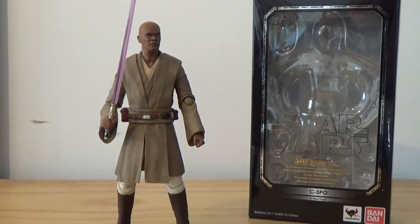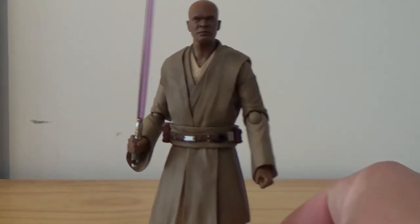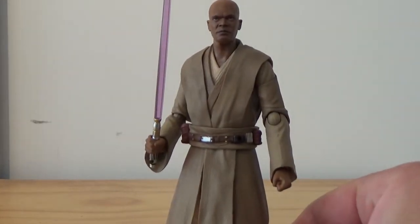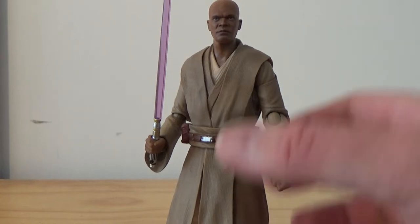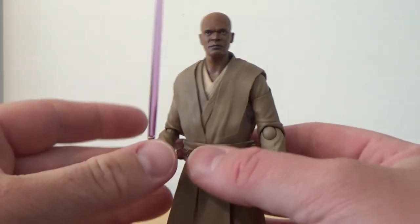Obviously it's Mace Windu and I've got the wrong box. If you manage to read it, you'll know what my next one is. I'm not sure where I have the box or why I grabbed the wrong one, but that's okay — the figure is what counts in this video.